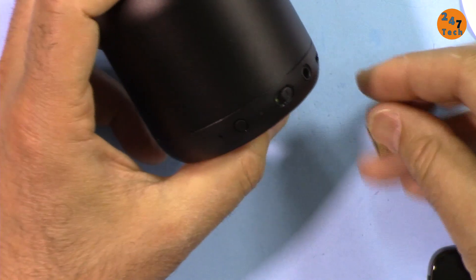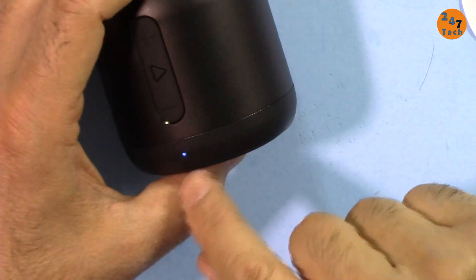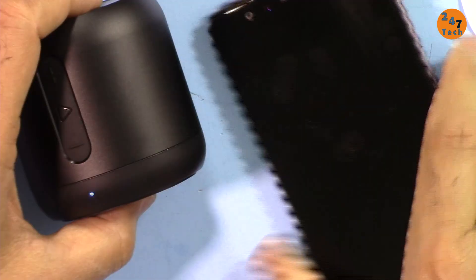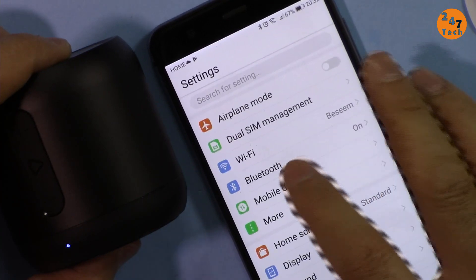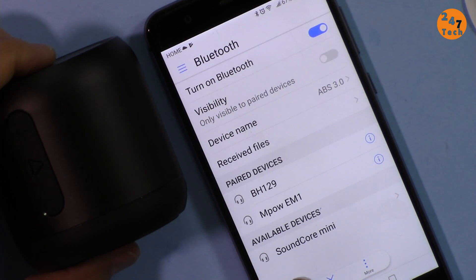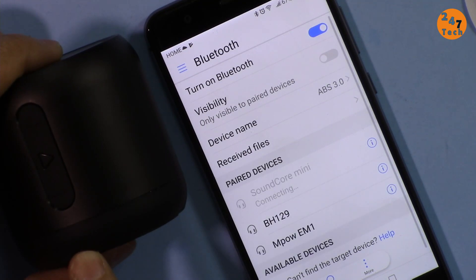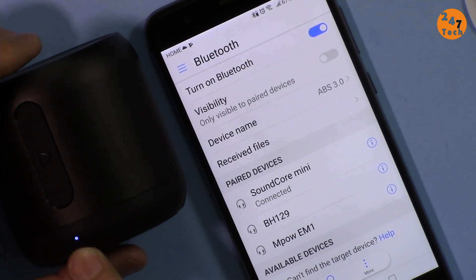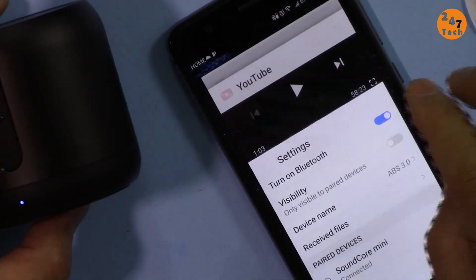Let me turn it on. Now it's ready for pairing. To pair it, go to your settings — whether you have a Mac or Android — and then go to Bluetooth. It says 'Soundcore Mini,' that's the name of the device. When it pairs, the blinking will stop. Connected — the blinking has stopped, and it's now paired.